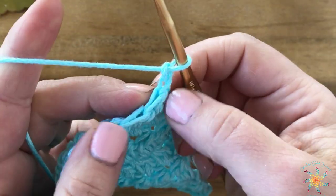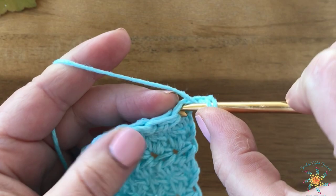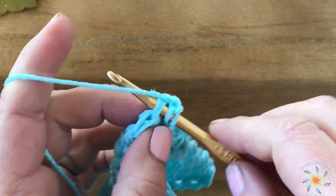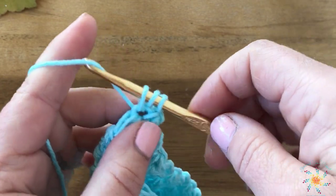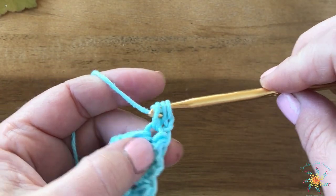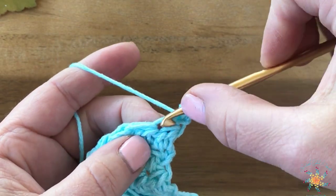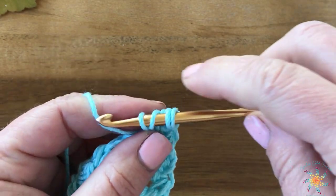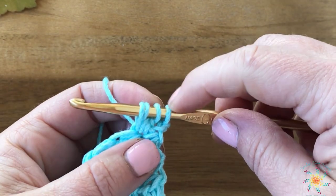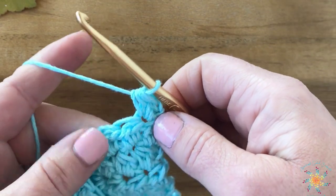Here's our first stitch. We're going to yarn over first, insert your hook into the stitch, grab a loop and pull up — you'll have three loops on your hook. Yarn over, pull through two of those loops, then wrap around again, insert into the same stitch you just worked, pull up a loop — you'll have four — then yarn over and pull through all four on your hook. Super easy.